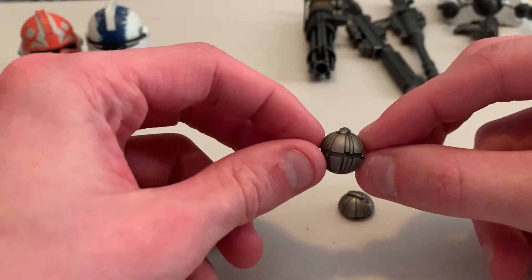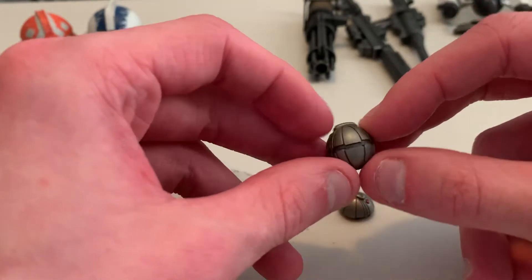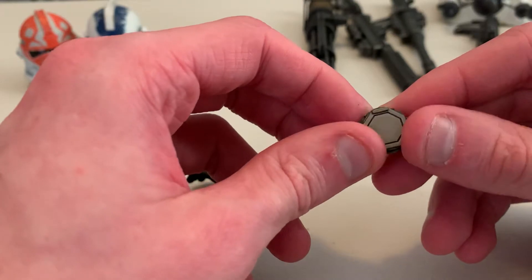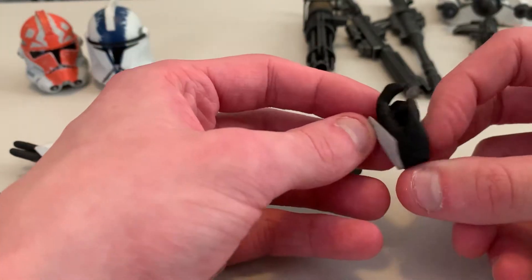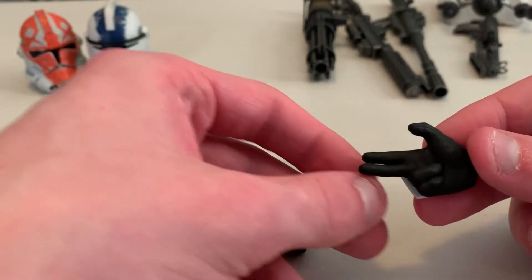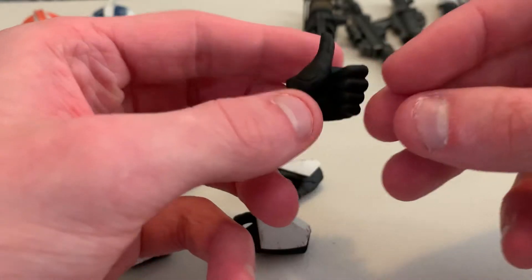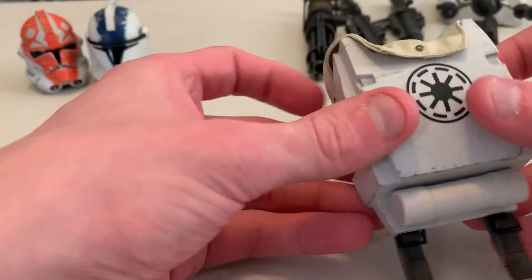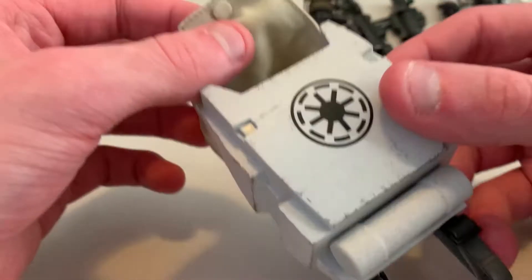Starting with the smaller stuff: a full thermal detonator, which you can hold and throw. This looks really good — very well painted. He also comes with a half thermal detonator, which you could use as a diorama piece placed around your display. Next, he comes with a bunch of hands: the left hand trigger finger, the right hand open hand where the thermal detonator can fit right in, a right gesturing hand, a left gesturing hand pointing with the index finger, a left hand thumbs up, and one final gesture for the right hand. Then it comes with this backpack, which is really cool — it's got a magnet so you can put stuff down in there.